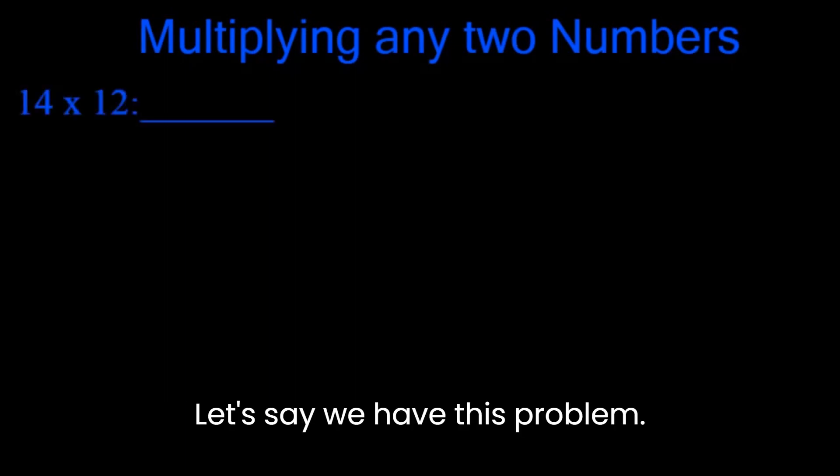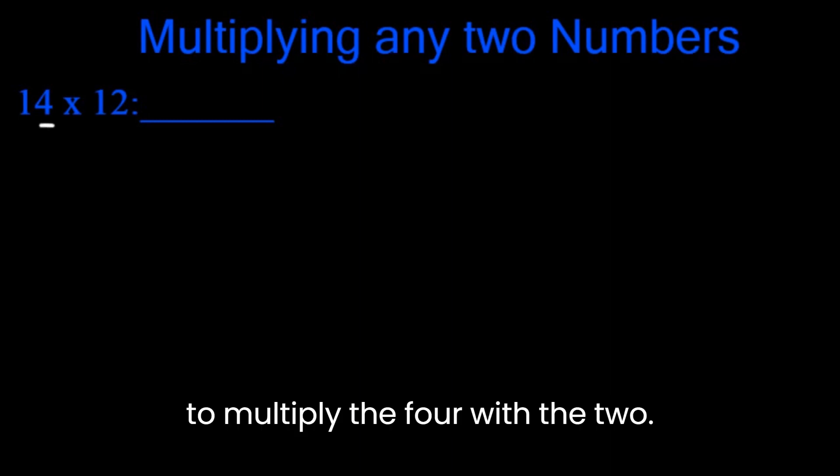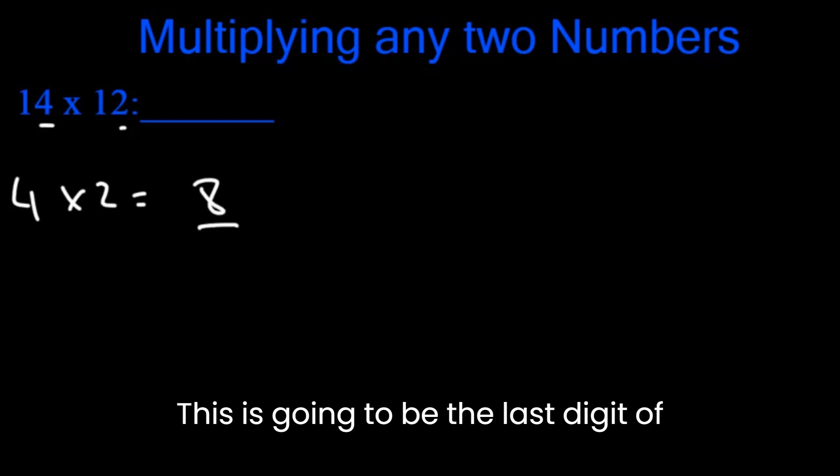Let's say we have this problem: 14 x 12. The first step is to multiply the 4 with the 2. 4 x 2 is 8. This is going to be the last digit of our final answer.